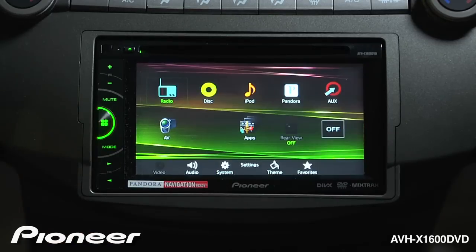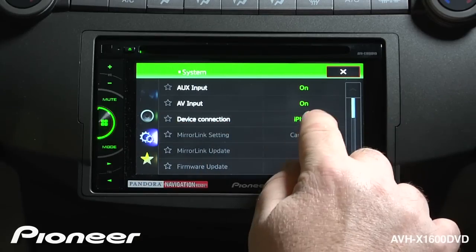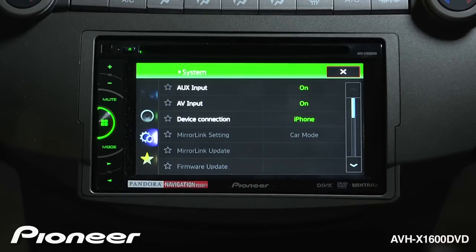I'm going to touch the home button here and go to the system settings. The important connection is right here — device connection. If I touch this button, it'll switch to navigation, but we don't want that. We want it connected to an iPhone to run apps on the screen.